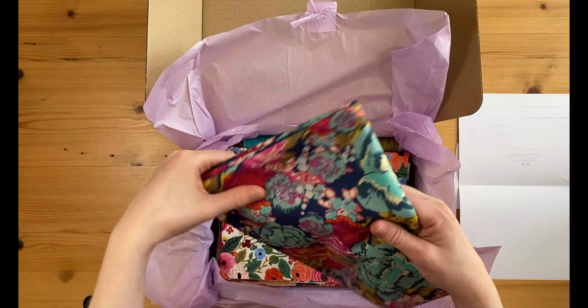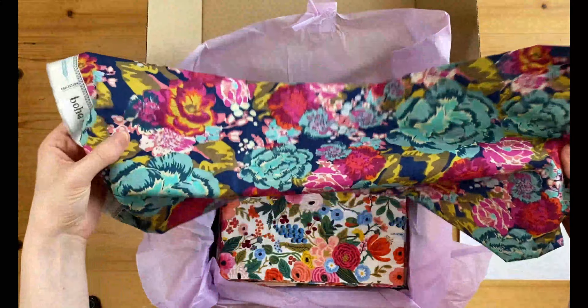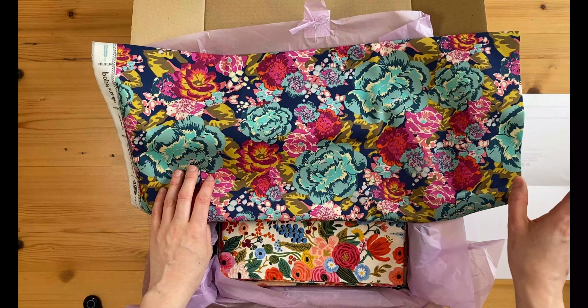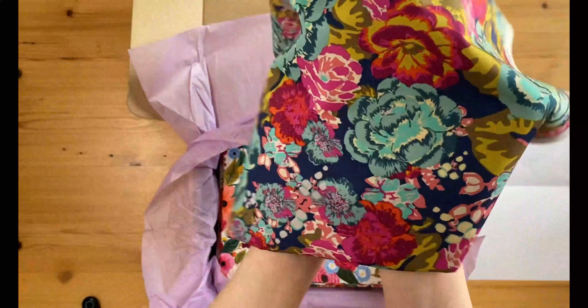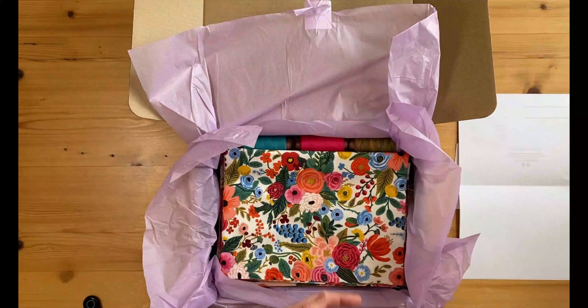Okay, so this is some Art Gallery fabric. I've been looking for this for ages - I absolutely love this print but it's really hard to find. I could only find it at one shop and it was really expensive, so when I saw this on her site I knew I had to grab a meter. Just look at all those colours - it's absolutely gorgeous. I love everything that Art Gallery does, let's be honest.